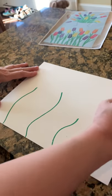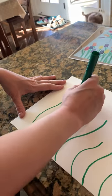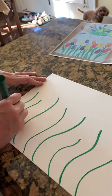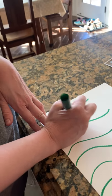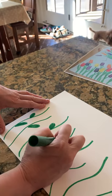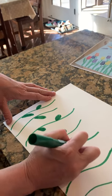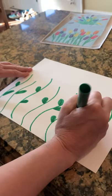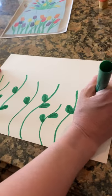They don't all have to be the same height — they can be different, however you think looks really pretty. I'm drawing some stems, then I'm gonna draw some leaves on the sides of my stems. You can draw as many leaves as you like. I see a lot of flowers growing outside when I go on my walk every day.